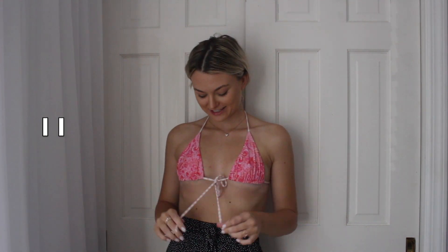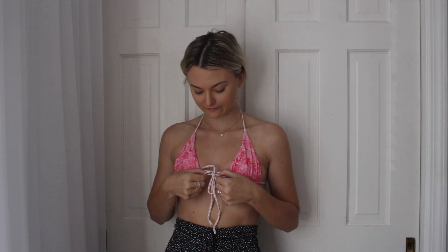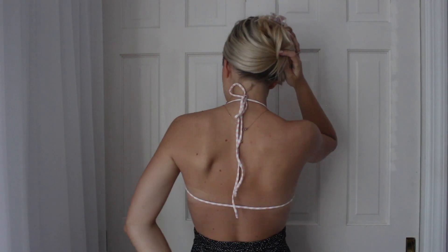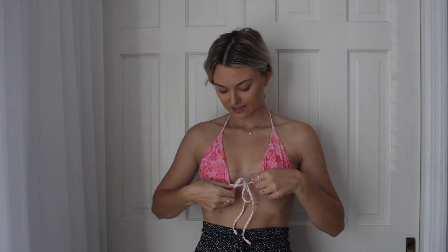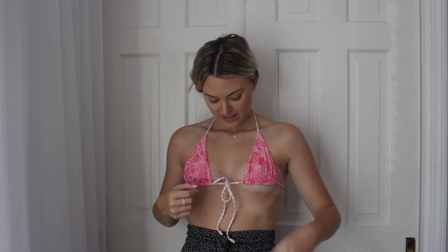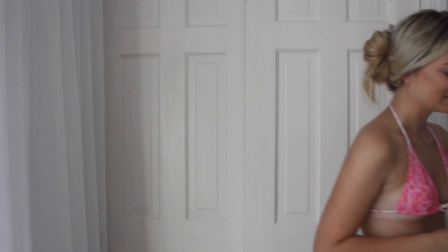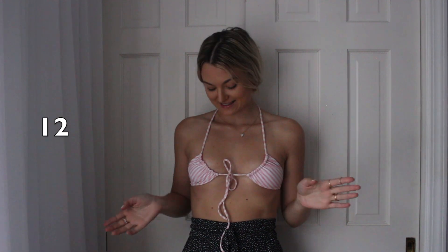Here's another way you could tie it — I basically just brought the tie that's supposed to be in the back to the front, so it gives it a little more detail. In the back it's just tied up at the top instead of down here, so it's just a string. For tanning that's actually really nice — you won't have the bow tie in the back at the bottom.